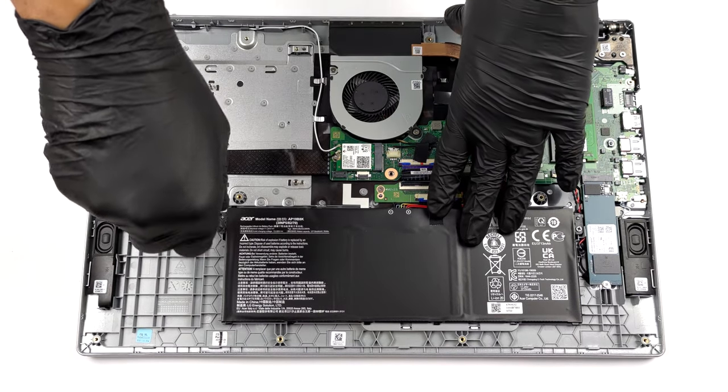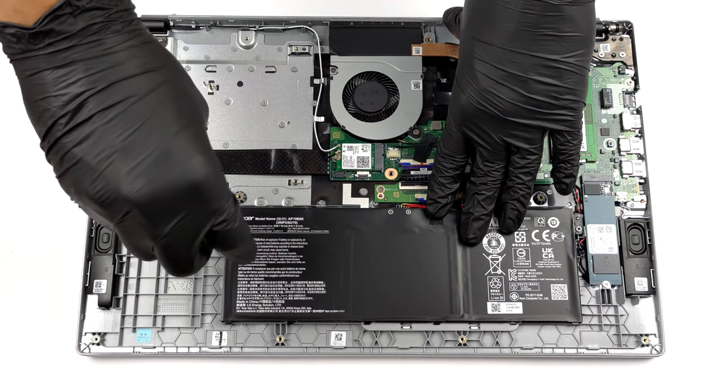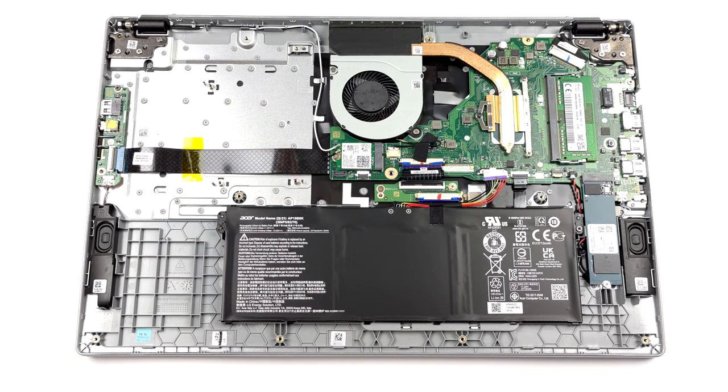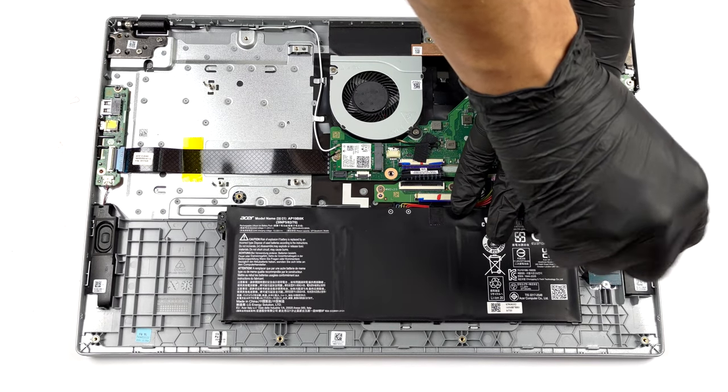To take the battery out, you first need to unplug the connector from the motherboard. Then, undo the two Phillips head screws holding it in place.